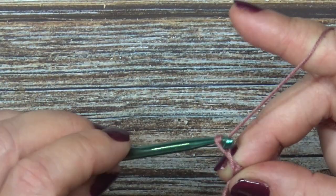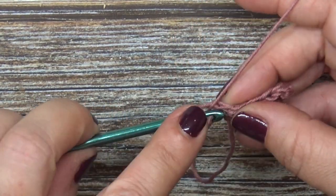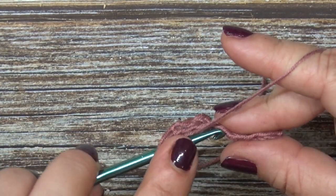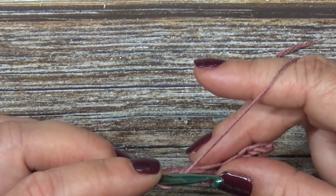We're going to chain two — that does not count as a stitch — turn your work, and now we're going to double crochet into every stitch. So if you chained eight, you should have seven stitches across; if you chained ten, you should have nine stitches across.